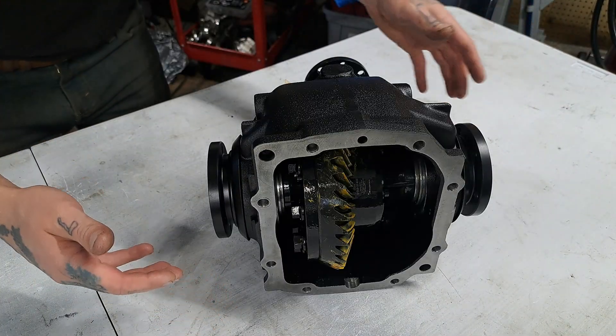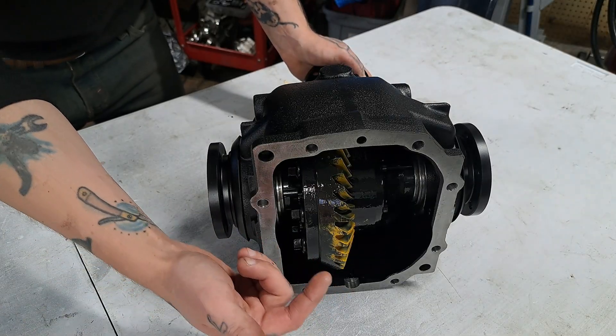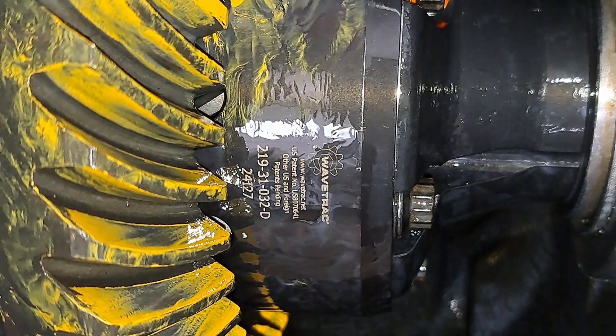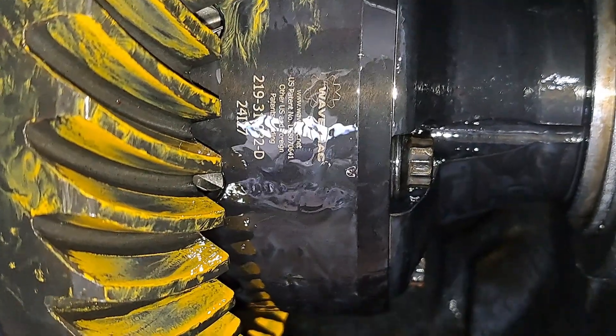This particular differential is a specific ratio. We opted for the WaveTrack LSD. Right here you can see the WaveTrack insignia, which verifies that this limited slip differential is built with a WaveTrack unit.